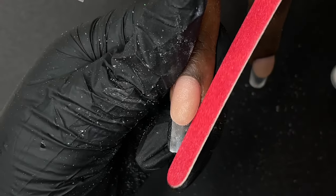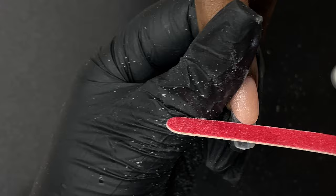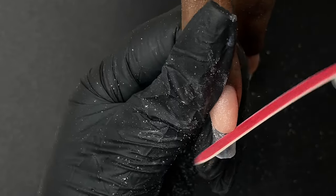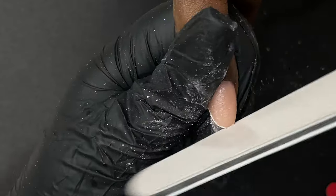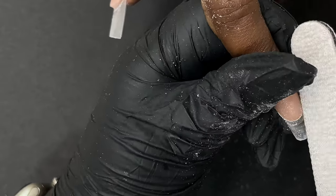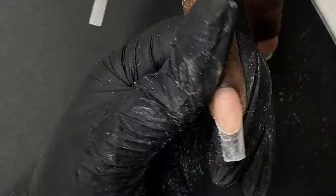A hand file can be used but it takes a little extra time. If you're not getting a crisp edge with a regular file, you can use thin disposable files, because these are really thin and allow you to get a fine, round shape along the french line. Once this is done, I clean up the nails and then move on to the decorations on the transparent tip area.